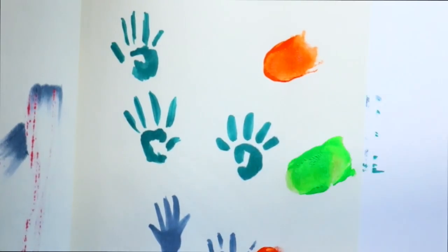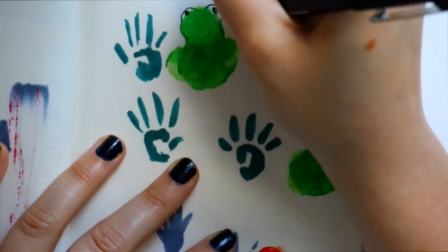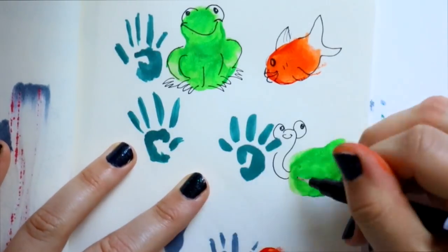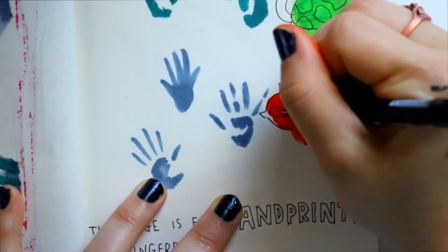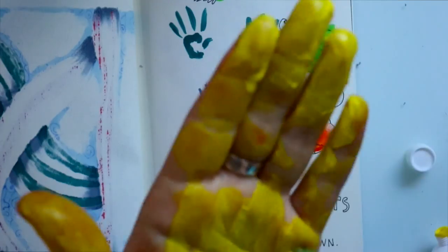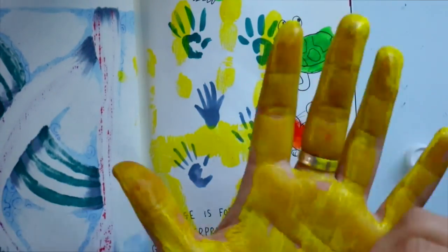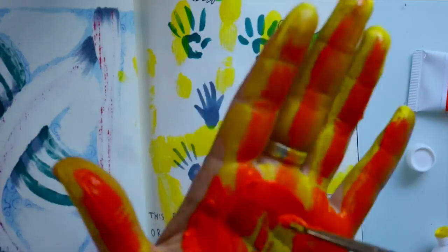I would suggest not drawing on the back because you might possibly ruin it. For the fingerprints page, it says 'put your hand prints and fingerprints all over.' I didn't know how to make that creative, so I went a little basic and turned my fingerprints into little animals, then got a little too crazy at the end and just painted my hand to look like a giant fireball.